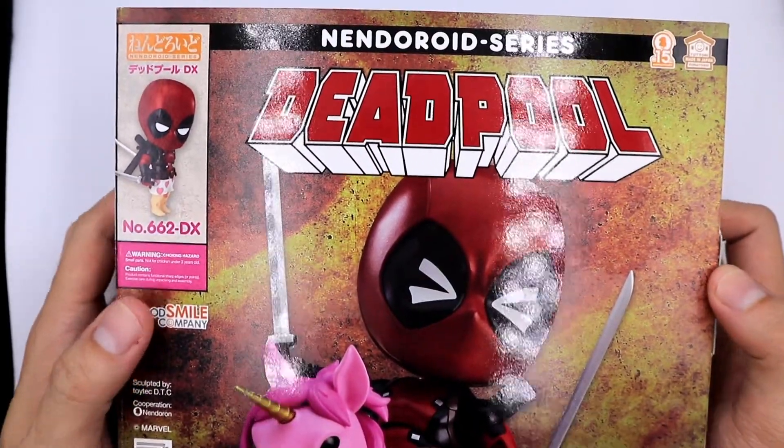Before I unbox him, I want to share my appreciation of the box. It looks like a comic book — the sides of the box look like some pages of a comic book.